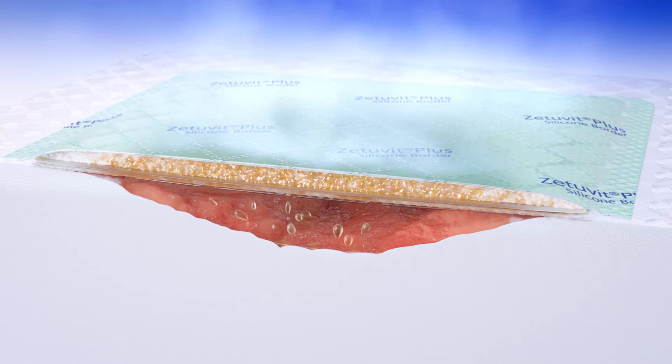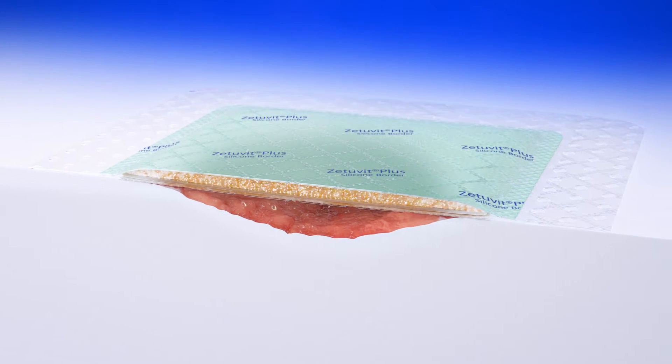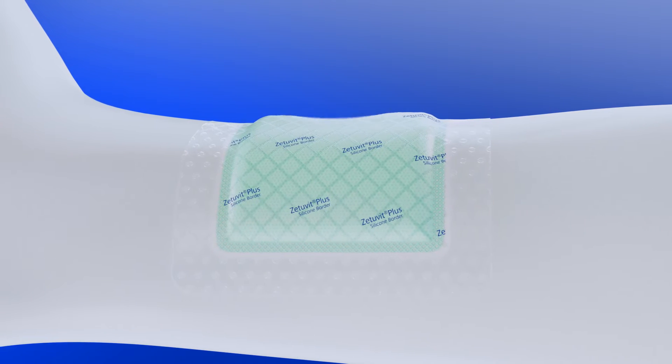Zetubit Plus Silicon Border helps to balance the wound microclimate and to reduce inhibitors to wound healing. For patients, it is comfortable and offers a soft padding effect.